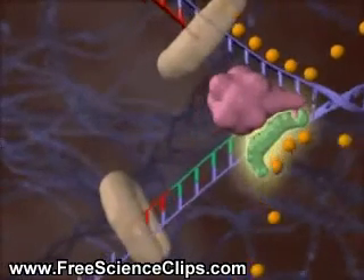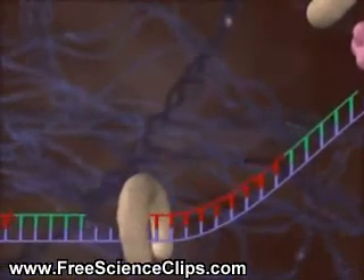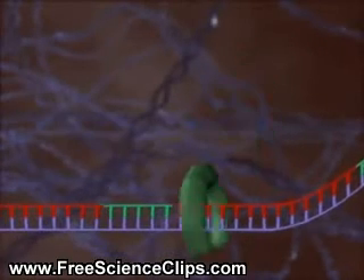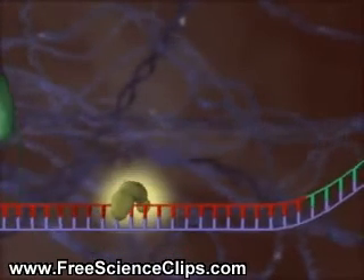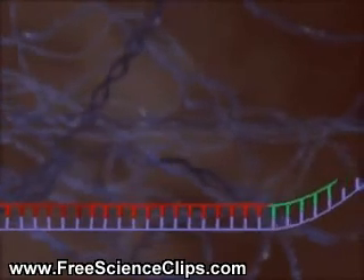The process repeats again and again. DNA polymerase 1 replaces the RNA primers with DNA. Finally, DNA ligase links the Okazaki fragments.